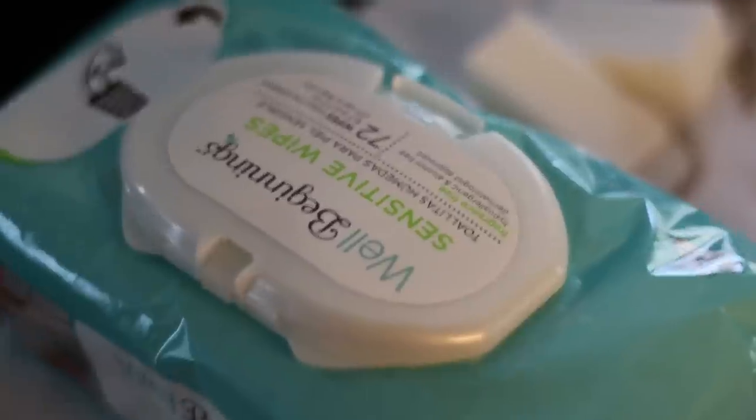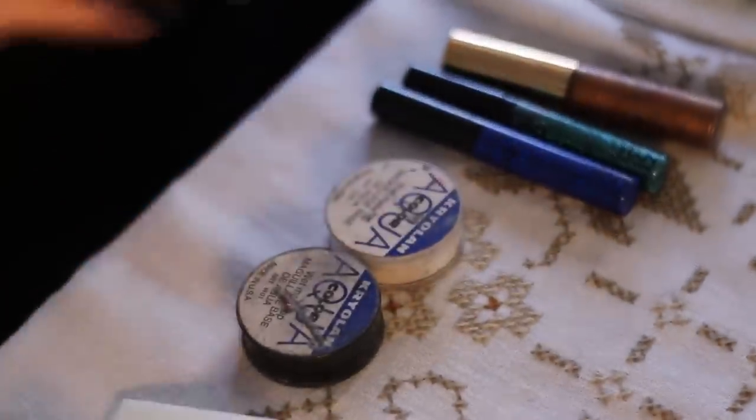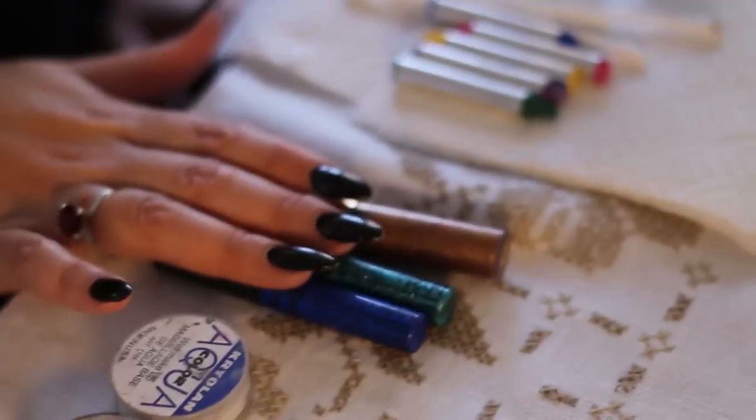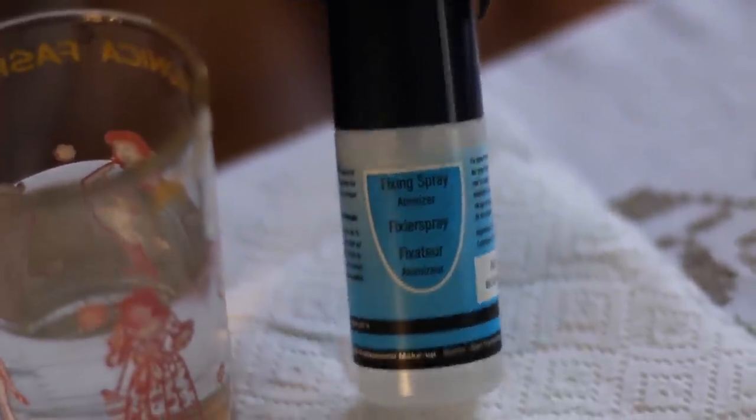What you're going to need today for your Dia de los Muertos makeup is baby wipes, makeup sponges, white base makeup, black for your eyes, nose, and mouth, metallic eyeliner, crayon makeup, Q-tips, makeup brush, water, and most importantly, the fixative spray. This keeps your makeup on completely without sweating it off, and you can eat and drink with your makeup.